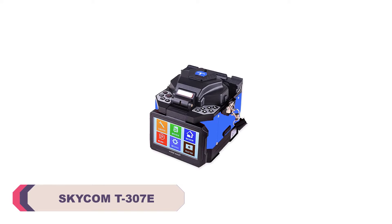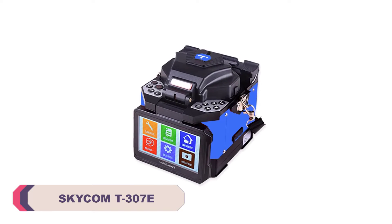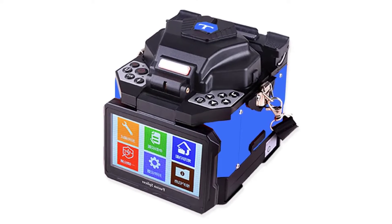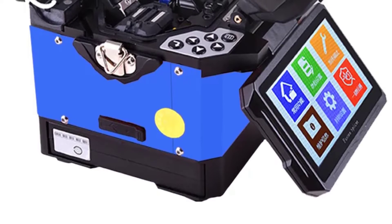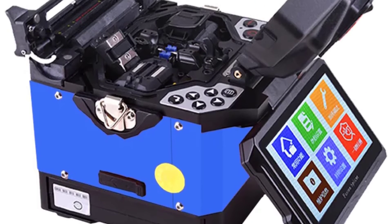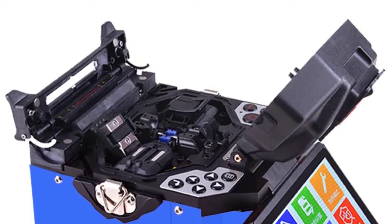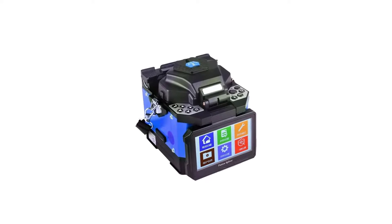Number 5: Skycom T307E Fiber Optic Splicing Machine. The Skycom T307E lives up to its reputation for efficiency. With a lightning-fast splicing time of just 8 seconds, it significantly reduces the time spent on each splice. This feature is particularly valuable in fast-paced environments where productivity is paramount. Whether you are working on a large-scale installation project or handling repairs, the speedy splicing of this machine is a game-changer.